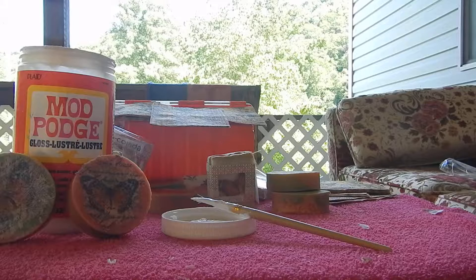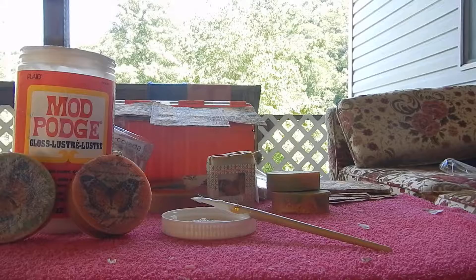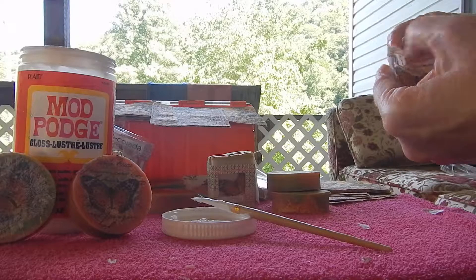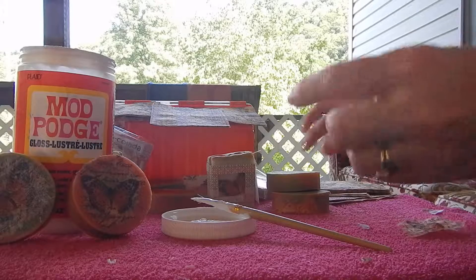I have a lot of soaps in there that I need to get packaged up — they're cured and need to be packaged. I also have a few soaps at the Marmette Flowers and More, located in Marmette, West Virginia.